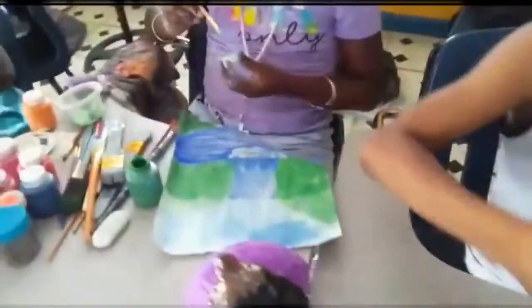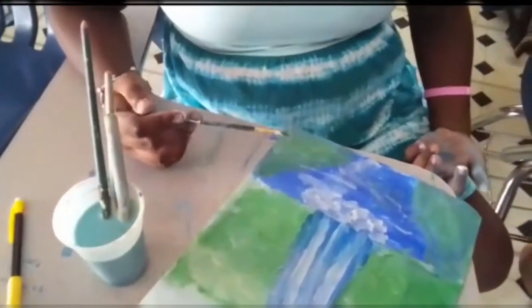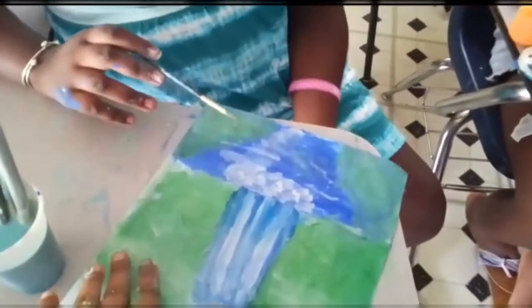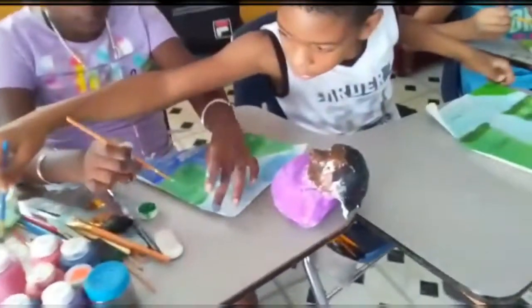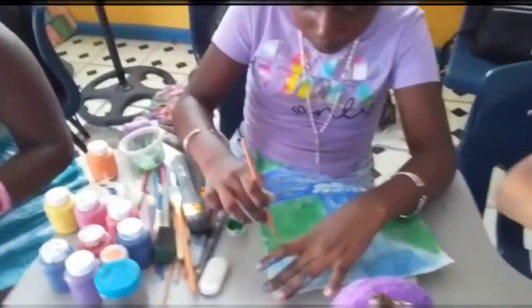I'm hoping that the next time we look at your work it is completed. I can see that your painting is almost complete, Kelsey. You just have to add the darks — don't add lights, just add some darks — to create depth in your painting.